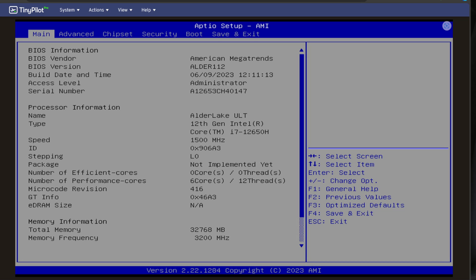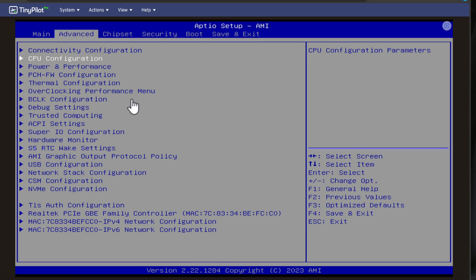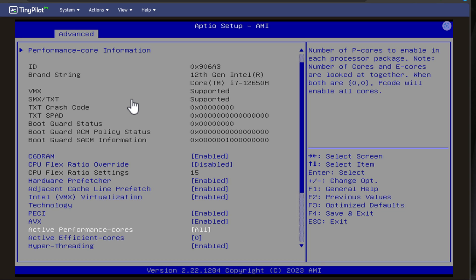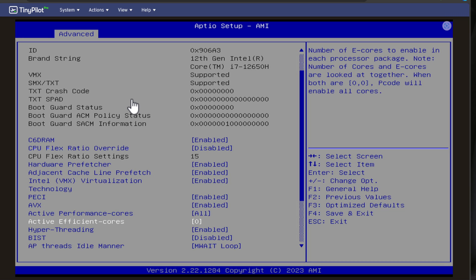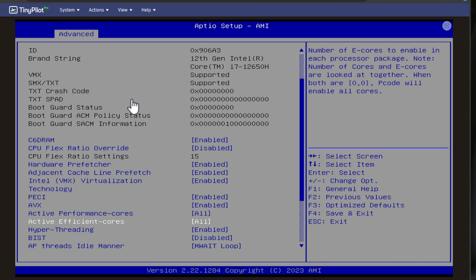I wanted to show you the BIOS option to control the P-cores versus the efficiency cores. That is found in the BIOS under Advanced Settings — go to the Advanced menu, CPU configuration, then scroll down and you'll see active performance cores and active efficient cores. To effectively disable the efficient cores I have this set to zero. You can flag this to all if you want all efficient cores enabled along with the performance cores, or you can enable a specific number of them.